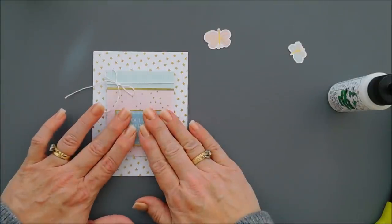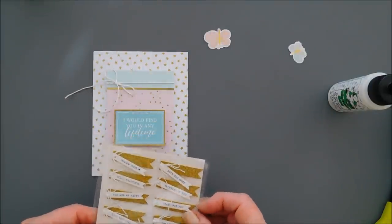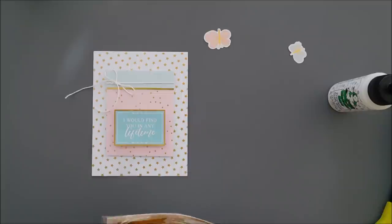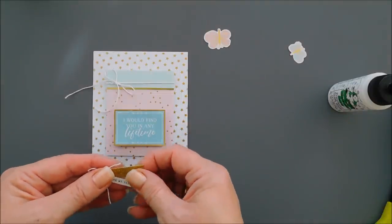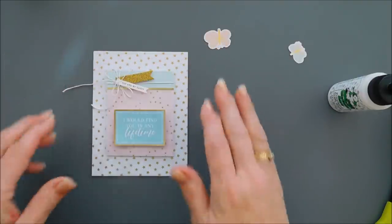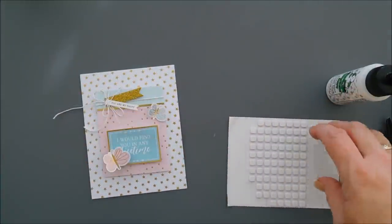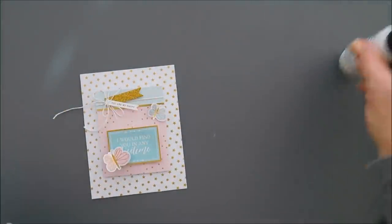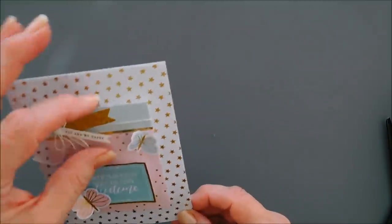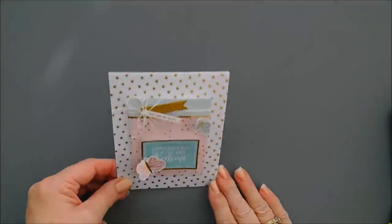I suggest maybe using double-sided tape for this because the glue is on the thinner side and it worked the paper a little bit. For a little added sparkle, I'm going to use one of those banners with the twine — I chose the one that says 'You Are My Happy' and I'm putting the bow over the existing bow. Then I have a couple of butterflies — the pink one and the blue one. I wanted the pink butterfly on the blue and the blue on the pink, so I used small foam squares to pop those up. That is card number seven — the tails on the twine were a little too long so I trimmed them off.